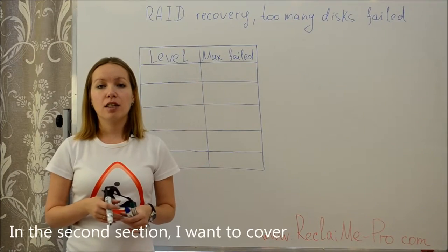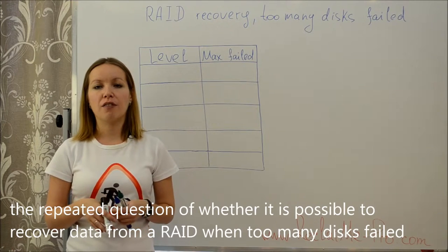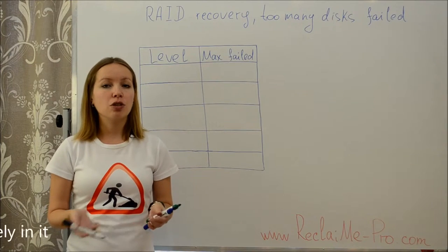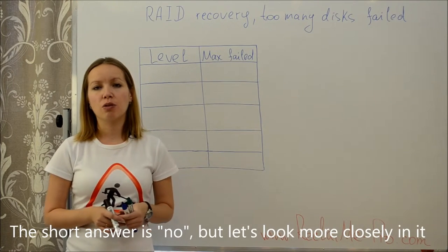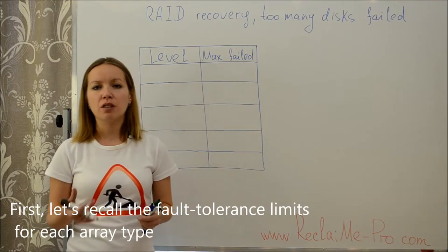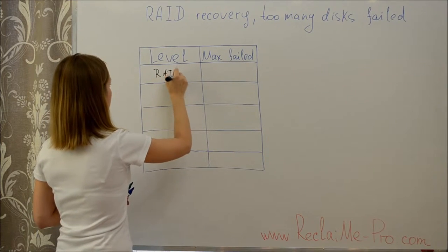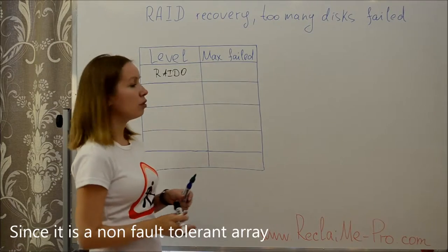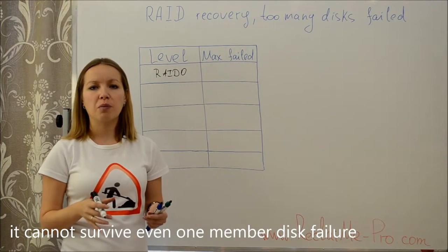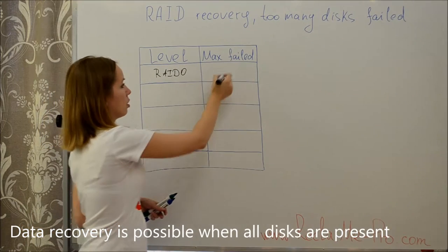In the next section, I want to cover the repeated question of whether it is possible to recover data from a RAID when too many disks have failed. The short answer is no, but let's look more closely. First, let's recall the fault tolerance limits for each array type. RAID 0, since it is a non-fault-tolerant array, cannot survive even one member disk failure — data recovery is only possible when all disks are present.